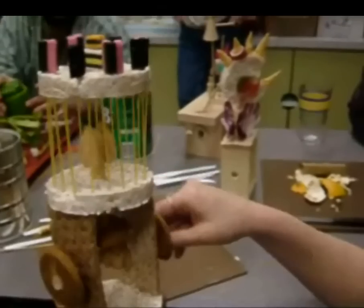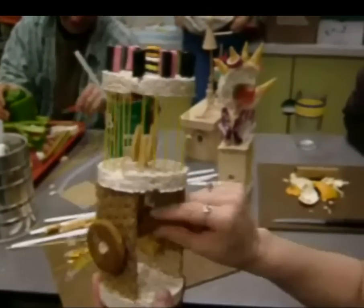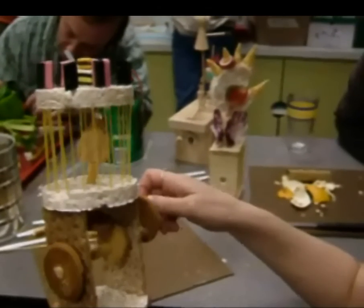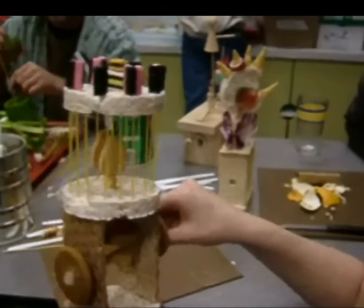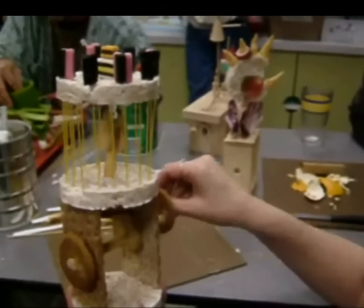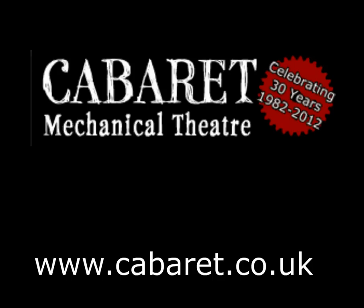Oh, this is the dancing gorilla. When he dances, he's kind of cranky right now — he doesn't want to dance. There he goes! I get it, thank you.